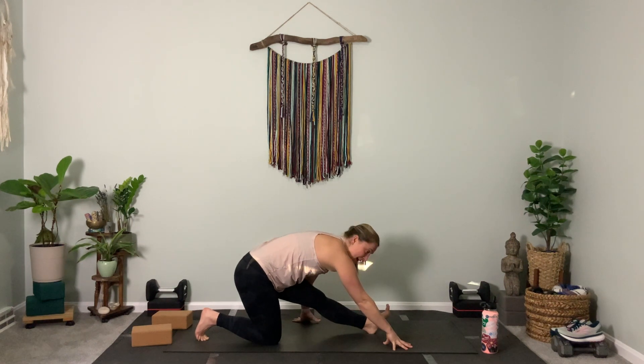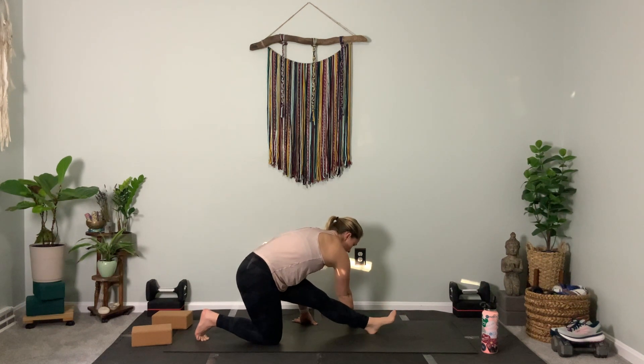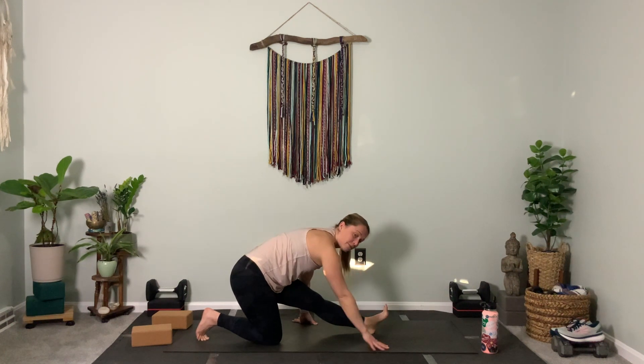Walk your hands over to the left. Take your left foot, plant it, then lift it — three, two, one. That should feel good if you're tight in the Achilles and the shin. Hands come back to frame the foot.